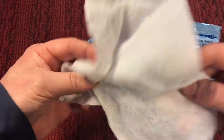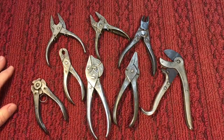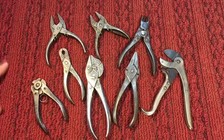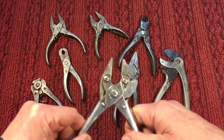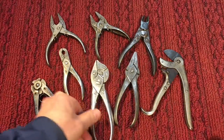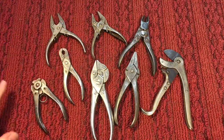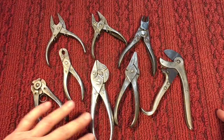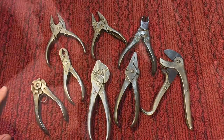A couple weeks ago I was talking about the Bernard pliers and William Bernard, who is credited with being the inventor of the parallel action pliers like this. I said I was kind of late coming to the game but I'm catching up. I picked these up in a lot, and I'm going to clean them up and talk about some of the interesting variations.